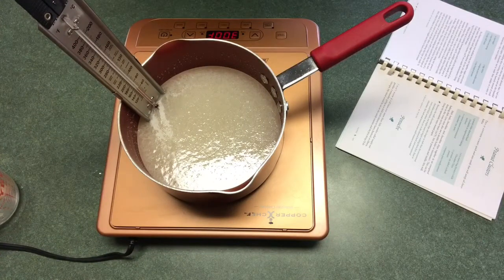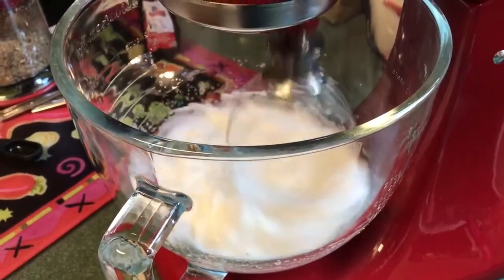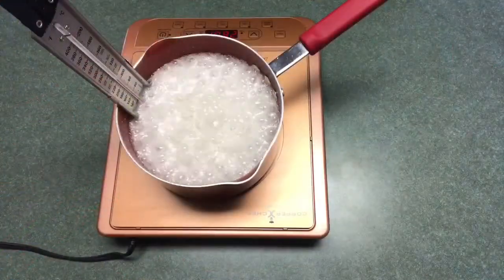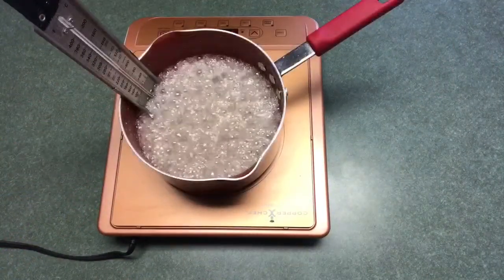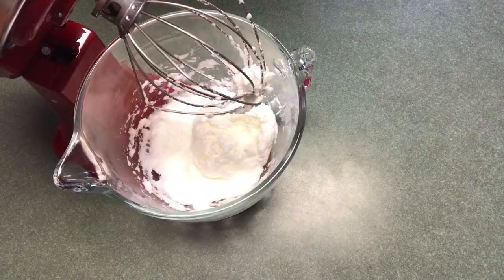I'm letting the sugar mixture get up to 250 degrees and I have the candy thermometer in there to check it. I also have 3 egg whites that I'm beating until they get to stiff peaks. I probably should have used 4 egg whites since my eggs are pretty small, but this is 3 egg whites that I went ahead and beat until they made the stiff peaks.